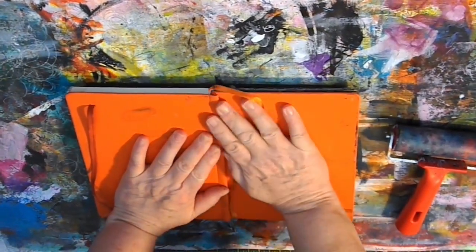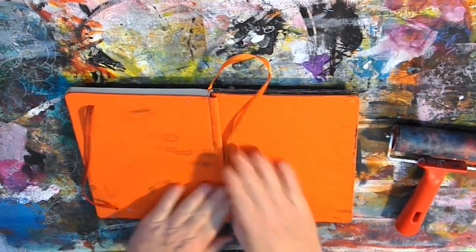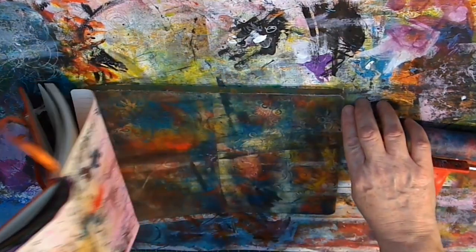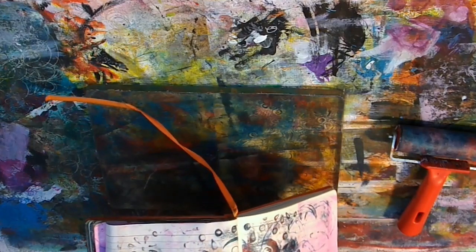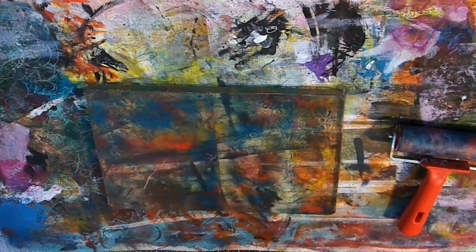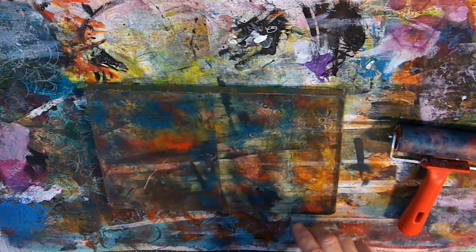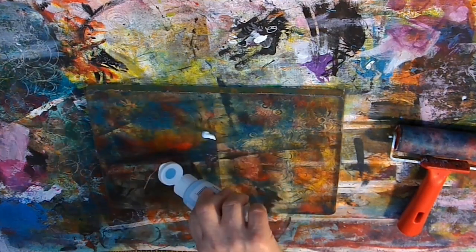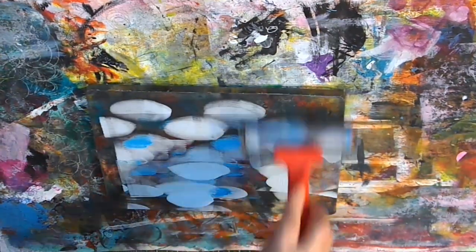I'm taking my journal again and just trying to grab any excess paint that's left on the plate. It's always good to use up paint and not to waste any at all. And you'll just see at the bottom of the picture that the pattern from the stencil has in fact transferred to my journal as well. Now you can actually wipe the plate over at this point if you wanted — you could wash it or wipe it with a baby wipe.